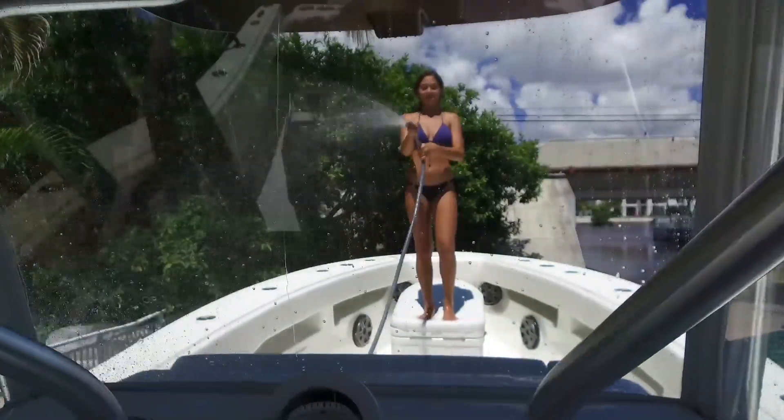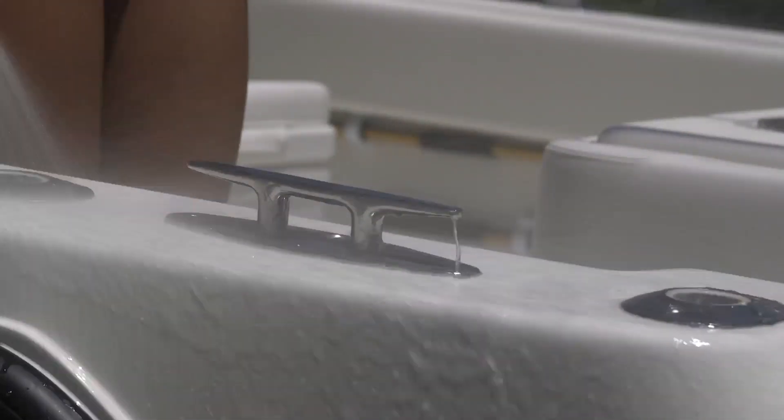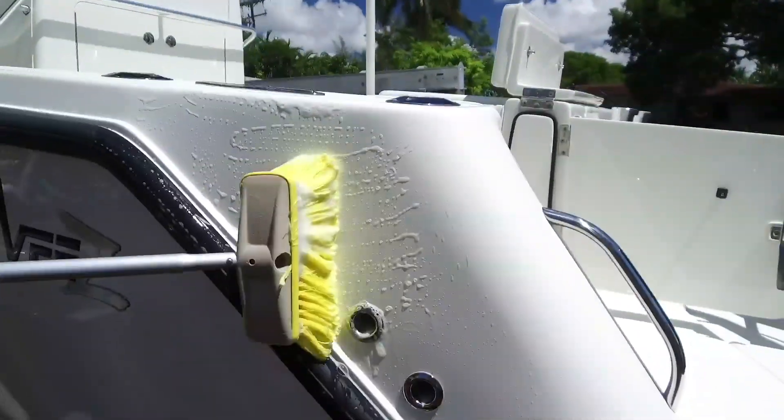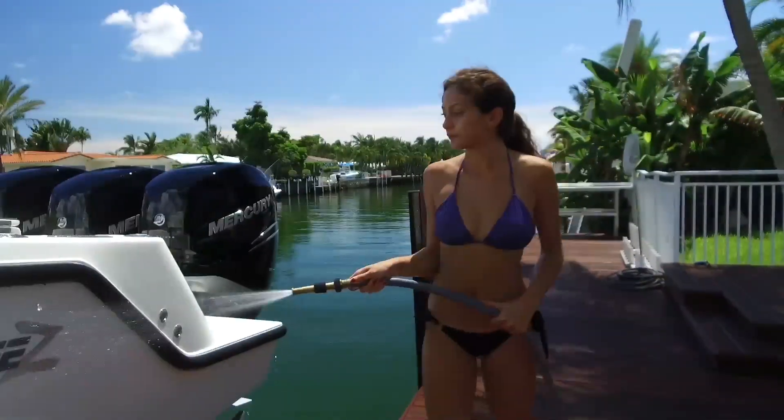Make quick work of icing glass, motor cowlings, metalwork, and gel-coated surfaces. Just wash with boat soap to remove salt and dirt, then rinse. The sun does the rest.